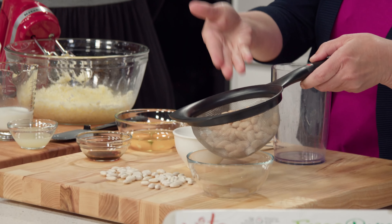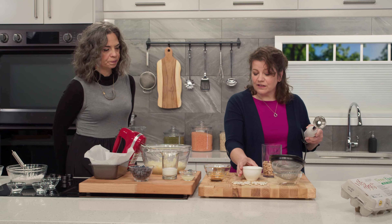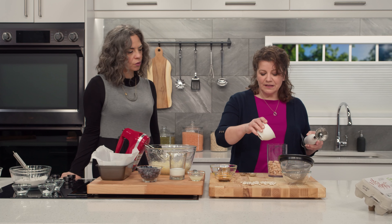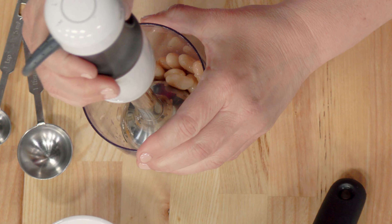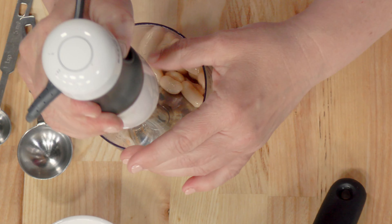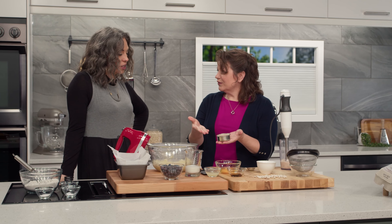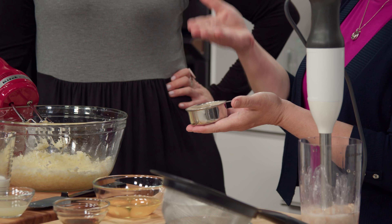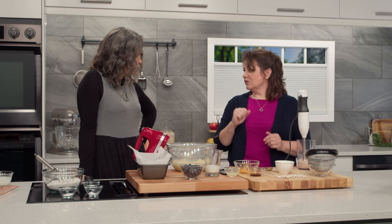We start with white beans — canned, drained, rinsed — and we're going to put them in our beaker here and puree them. It's okay to add some water to get a nice smooth, creamy puree. Blend it until you get a nice, creamy, beautiful finish. This half cup of white bean puree is going to go into our loaf.